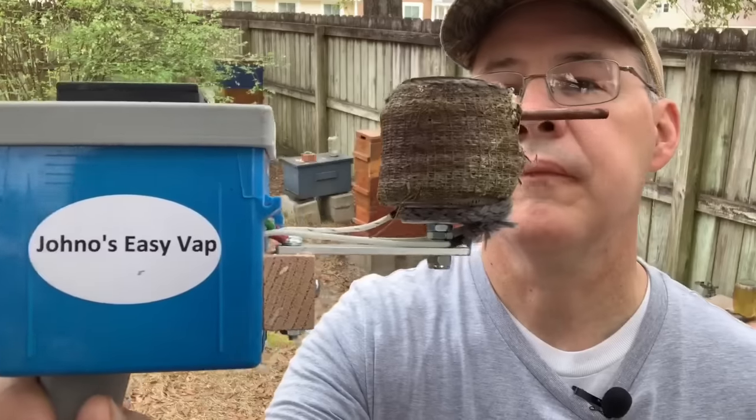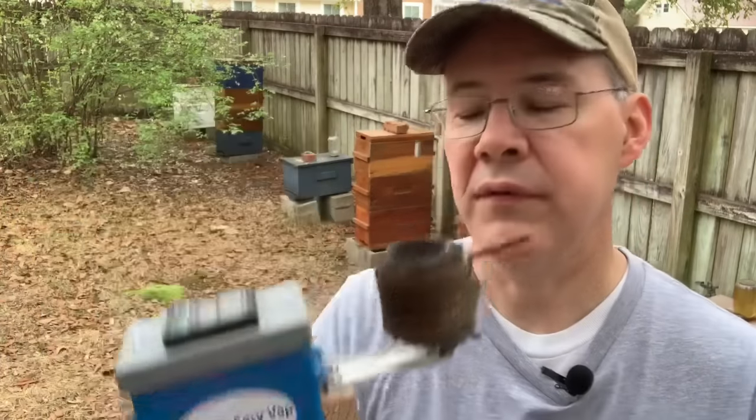Today we're going to talk about another method of using oxalic acid vapor to treat bees for mites. This is a little tool I ordered called the John O's Easy Vape. It's basically very similar, if not the same thing, as the Pro Vape 110, which is advertised for nearly $500. This is much more affordable. I heard about it, ordered it, and I really like it.